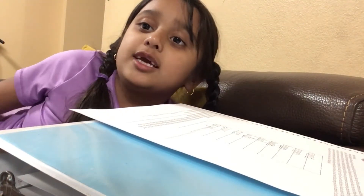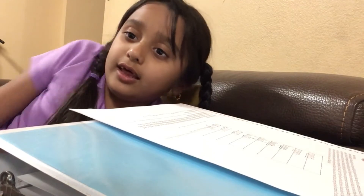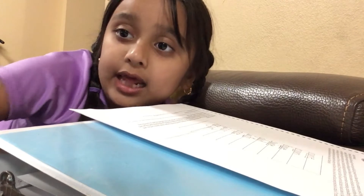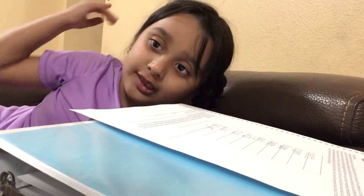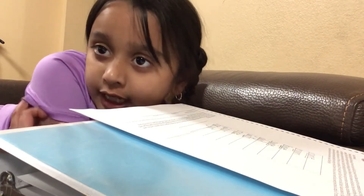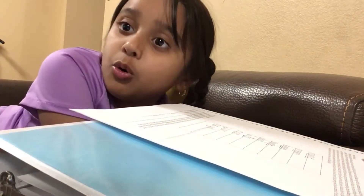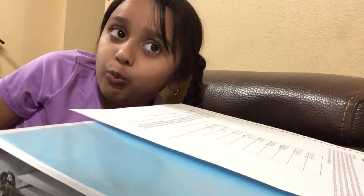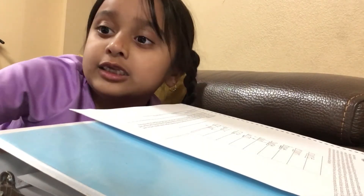Asalaamu alaikum friends, today I'm going to show you how I do my homework. Before I get started, make sure to click the subscribe button, turn on notifications, so when we post another video you'll get notified.